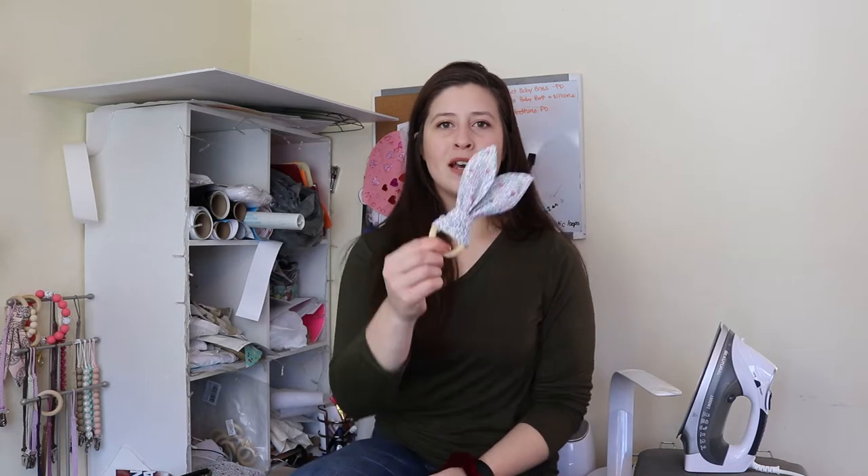Hi everybody, happy Friday and welcome back. This week we're going to be looking at a tutorial for how to make a bunny style baby teether.